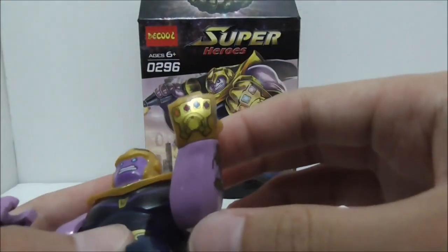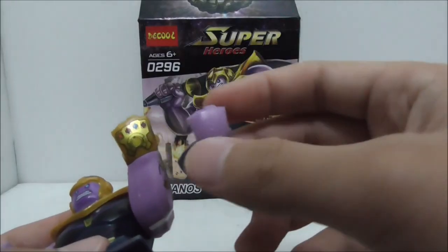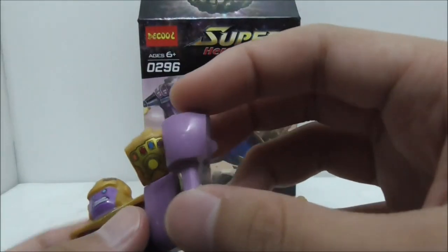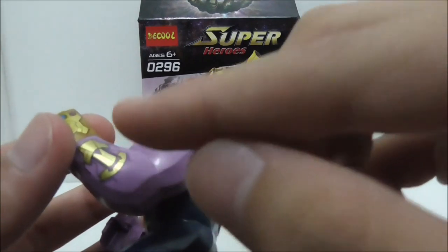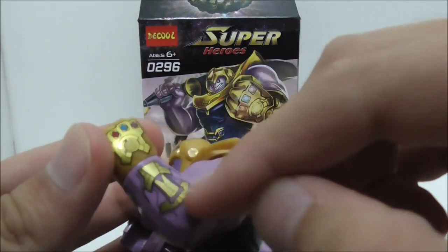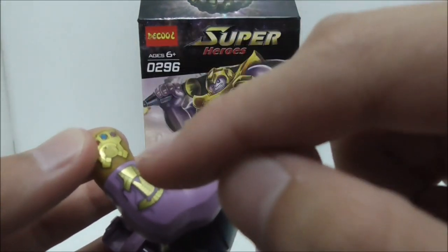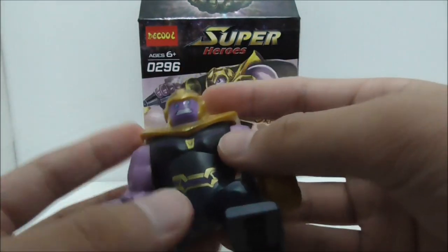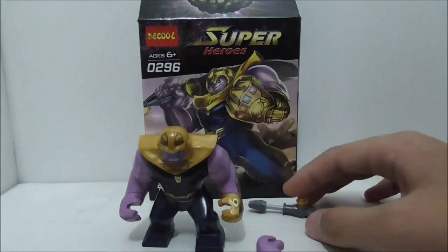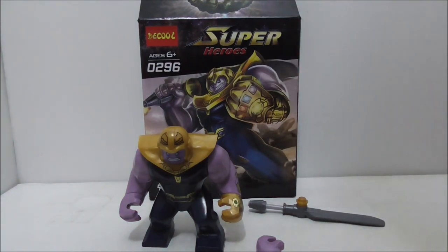The Infinity Gauntlet makes the figure stand out, and they gave you the option to remove it and replace it with his normal hands. The only bad thing is the weird gold print that remains, which is part of the Infinity Gauntlet — but you can just pretend it's part of the armor. Overall, this figure is probably one of the best big figs out there.